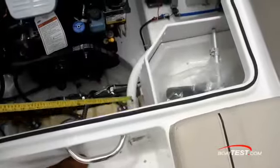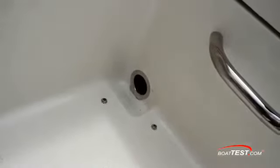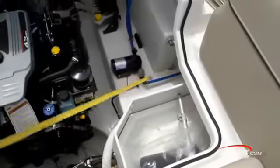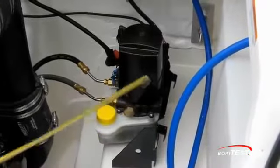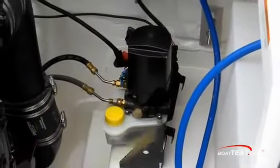This tube is actually for our 2 inch deck drain, and note that it does not drain into the bilge — it drains overboard. Aft into port, we have our hydraulic steering; here's our reservoir, our pump, again easily accessible.